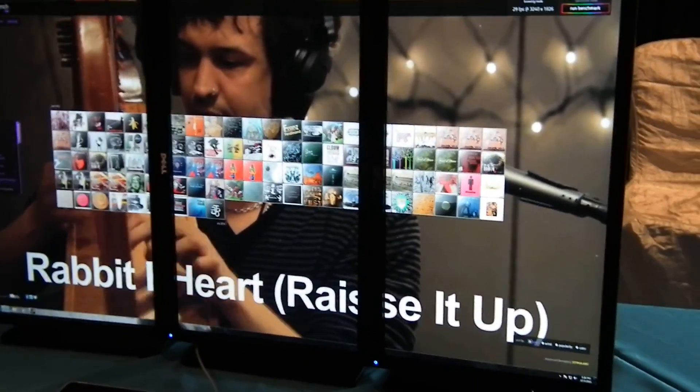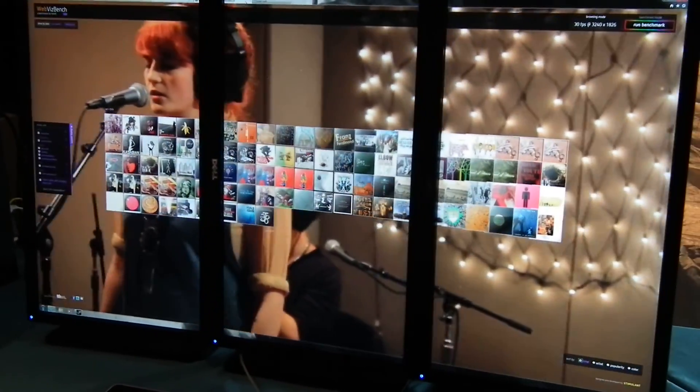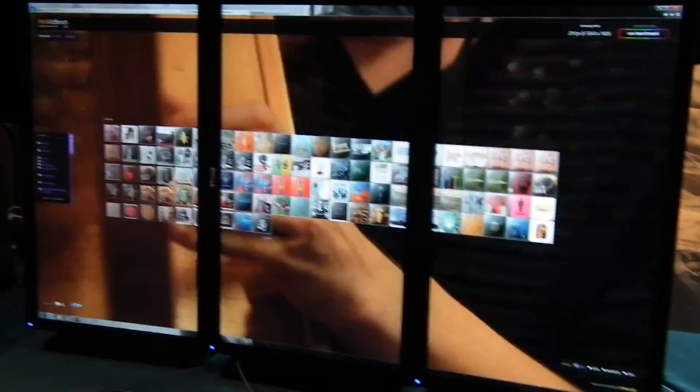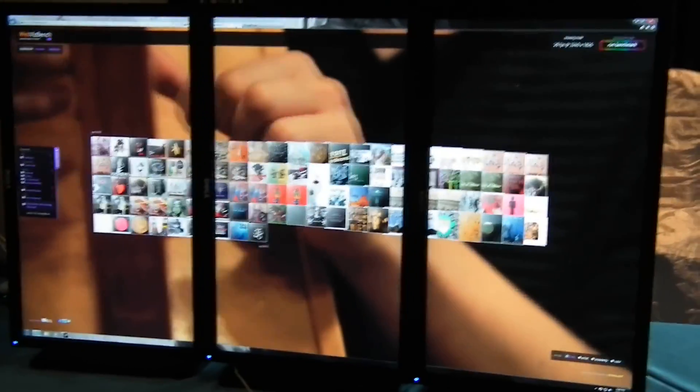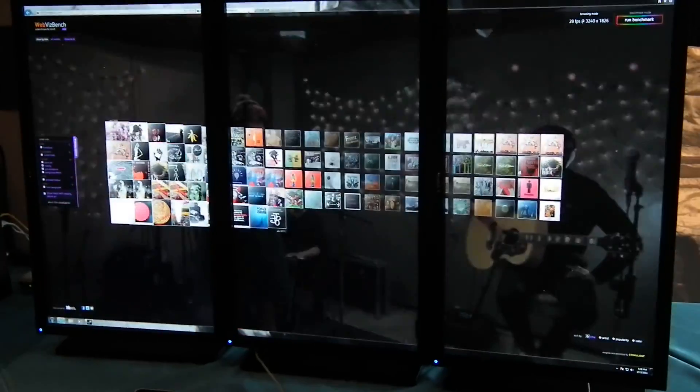Drew, you're going to send me all three screens, right? Yeah, actually I'll send you the... I'm going to send you piece by piece the CPU as well. Your challenge, if you choose to accept, is to put it together again. And by CPU, I'm not talking about the CPU — I'm talking about the CPU.